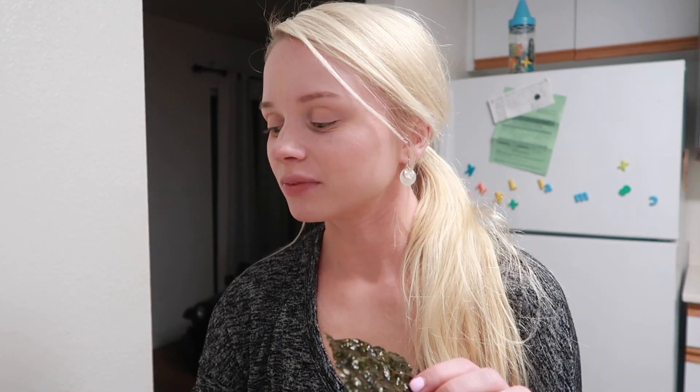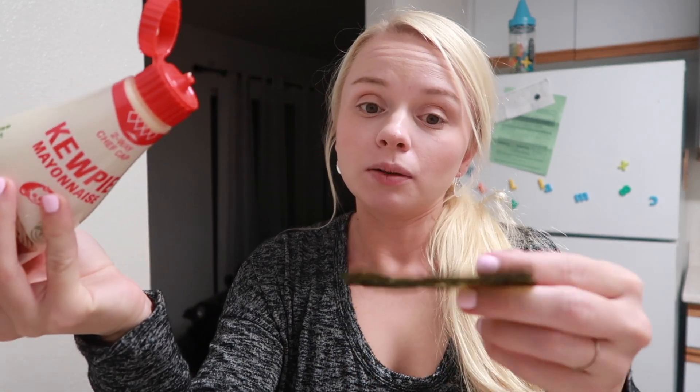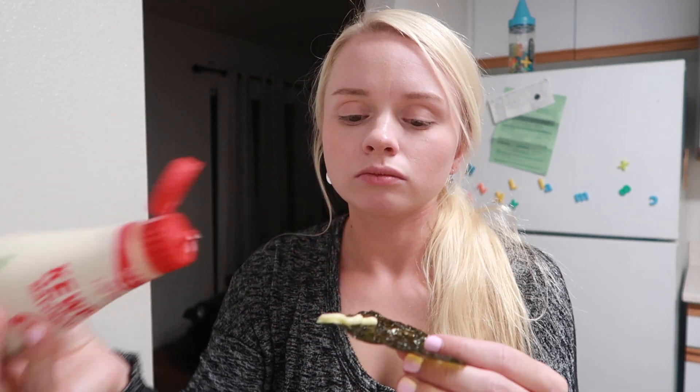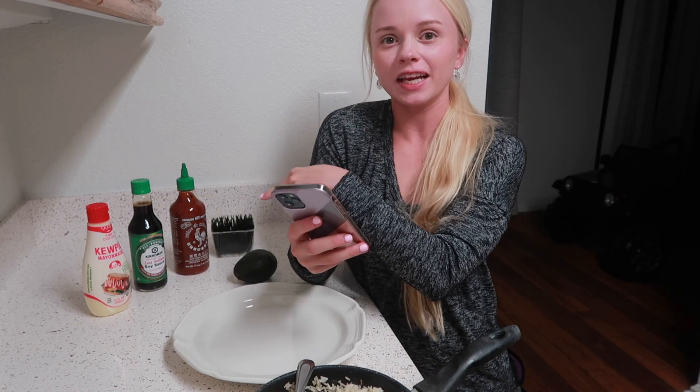I tried it on one of these little seaweed wraps — it's really good, not too spicy, just spicy enough. I love seaweed. Opening the mayo now to try a little bit on its own... it does taste like regular mayo but there's a slight difference. It's good! Okay, the rice and salmon just got done, so I'm gonna watch the TikTok video and play it for you guys so you can watch along with me as I plate it exactly the way she does.